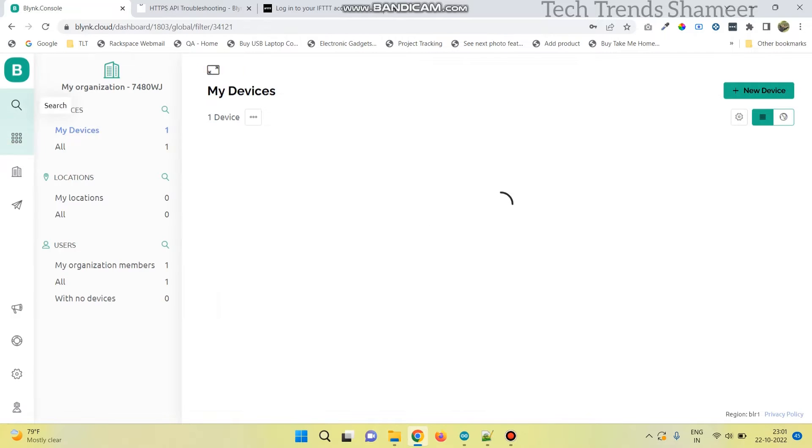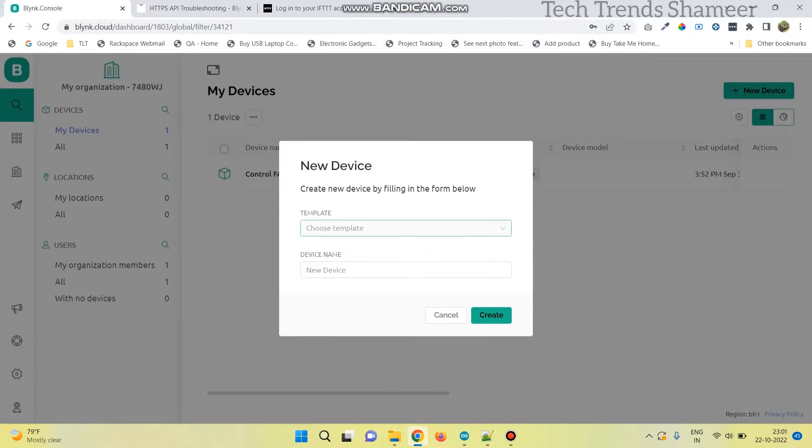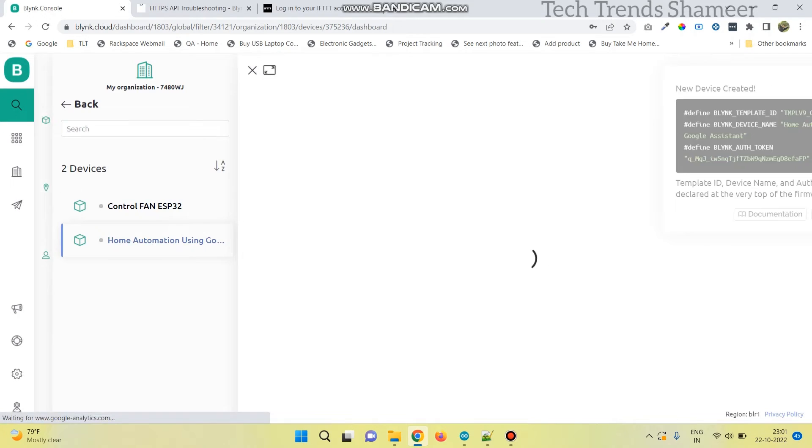Now go to the search button and click new device. Here select from template, and we can see the template which we created. Now click create, and copy the template ID, device name, and authentication token to our program.